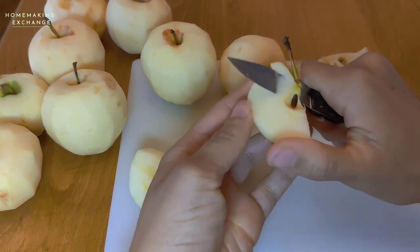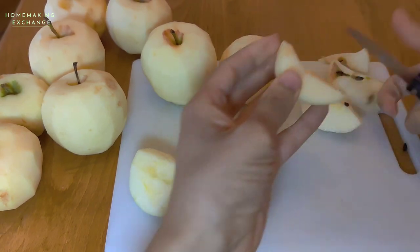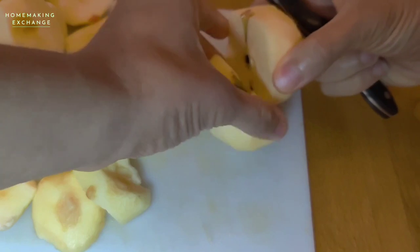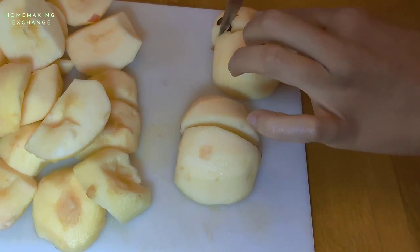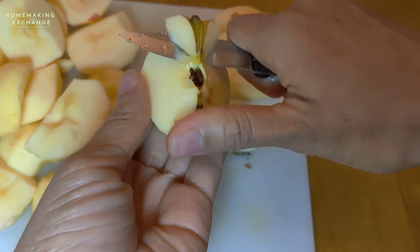This is a good time to use up any apples with soft spots, so if you have any, don't throw them out — you can use them in this recipe. To core the apples, I cut them in half and then cut each section in half again so that the apples are in quarters, and then I can easily cut out the core from the center of each section.